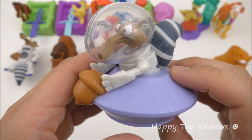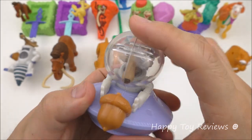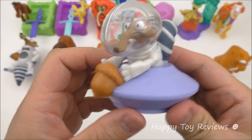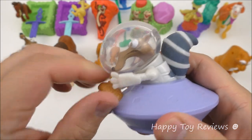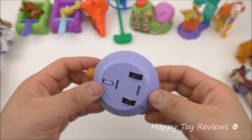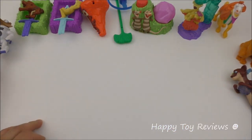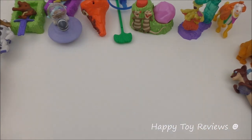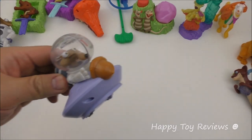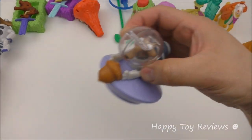Toy number eleven is Scrat and his spaceship — love this spaceship, it looks so cool. There's Scrat with his space mask on, always on the hunt for his elusive acorn. His arms actually move a little bit — he can move them up and down. At the bottom there are a couple of wheels, so this is a pullback toy. Pull Scrat back and let him go — he keeps on moving back and forth, forward and back!